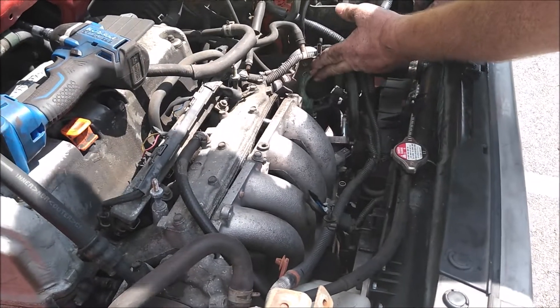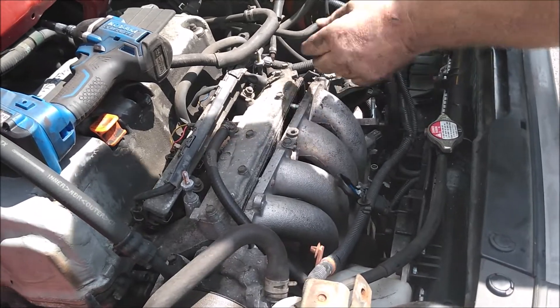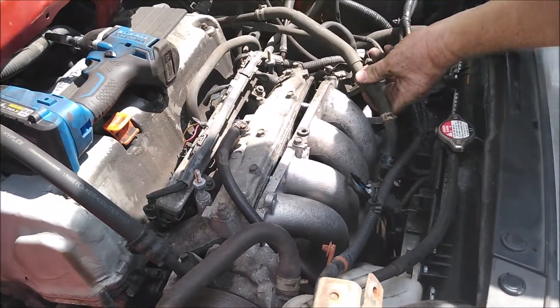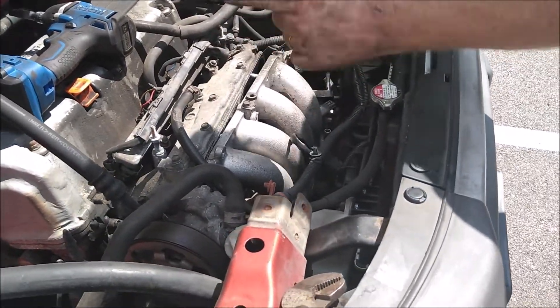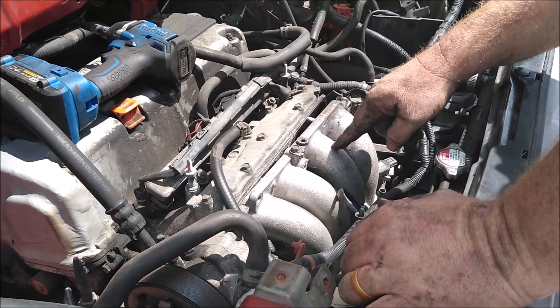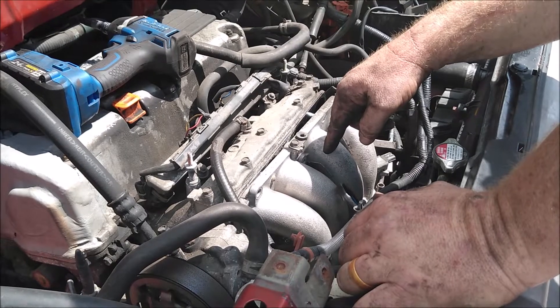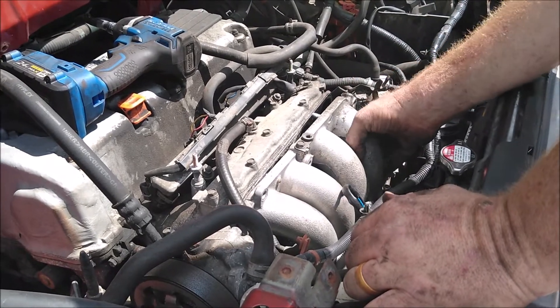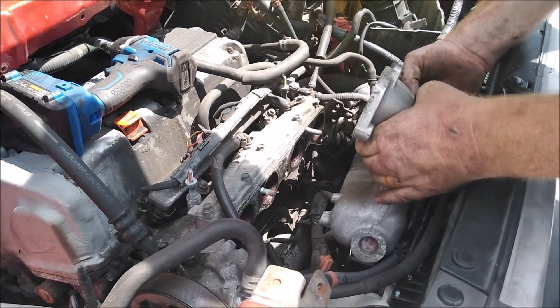I went ahead and got the throttle body loose — it's four bolts. You have a vacuum line here that comes off, there's a pigtail, and then there's a bolt underneath it. If you get under the car and look, follow the manifold — there's a bracket that comes down and bolts into the block. You have to take that out; it's 12mm. Then this thing should pull up and out of the way. I'll show you where the starter's at.